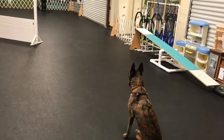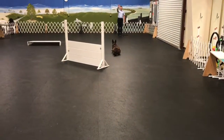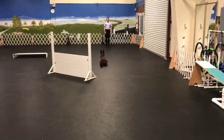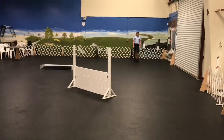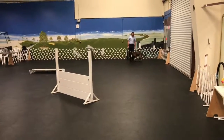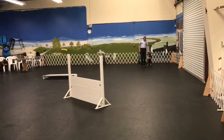Go ahead and call him. Down. Call him. Here. Come. Good. Finish. Get in. A little closer. That's right. Good boy.